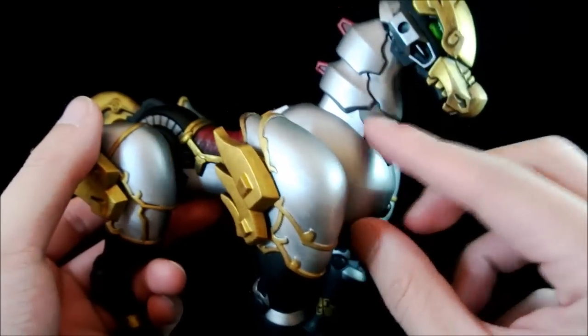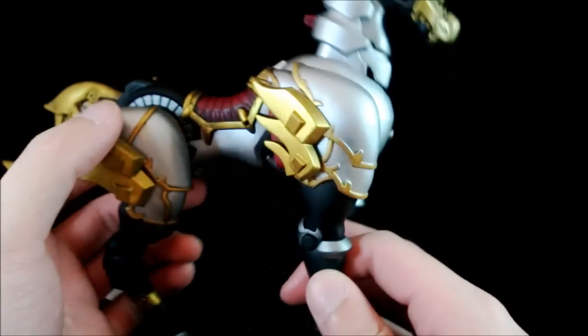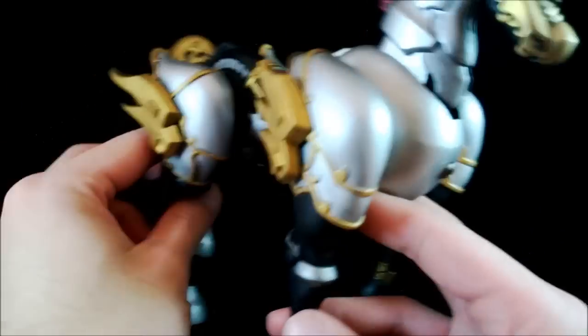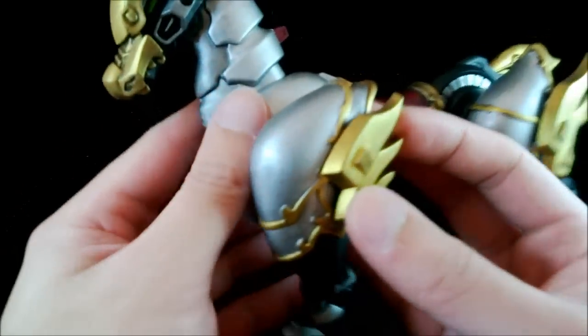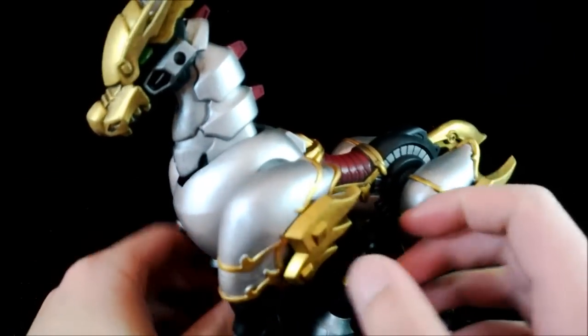These two parts look reasonable — it looks a bit like a horse. When you look at it from the side it looks like a horse, but when you look at it from the front — what the hell is this? It's probably the most muscular horse you can ever find in the world, but yeah, it works.